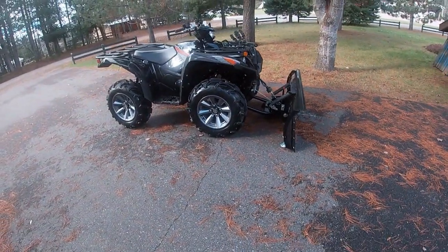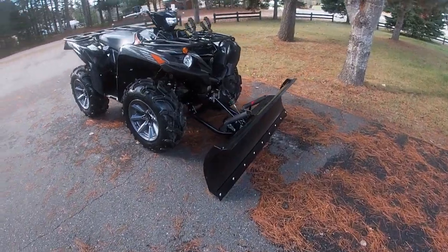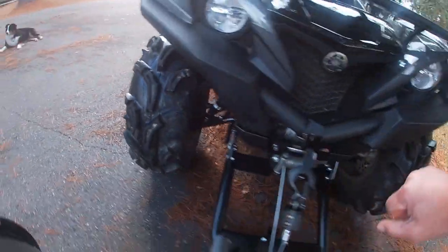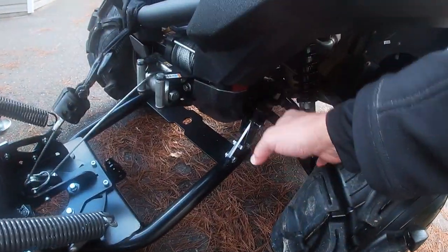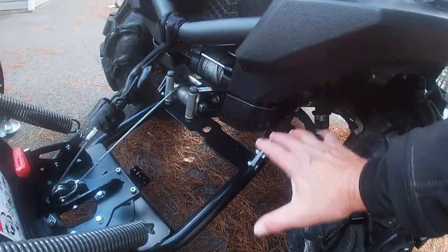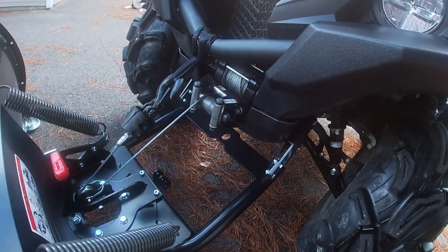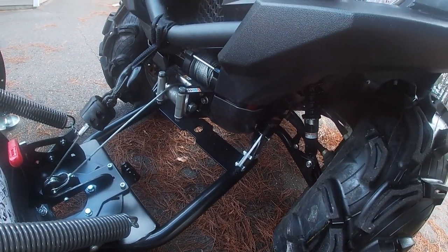I don't have anything to say about it right now other than it's very easy to install. I've got the front mount system — there's a bracket that goes right there and the same thing on that side. The plow just goes on by a couple of pins. You lift the plow up, hook it in on each side — it slips in really easy, no problem. Then you push the pins through and they have little clips that clip onto little fingers that stick out the back of those brackets, and that's all you have to do.